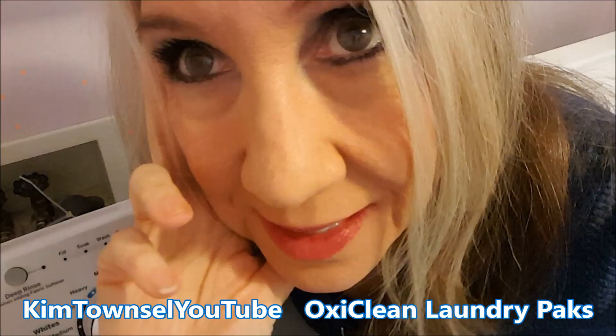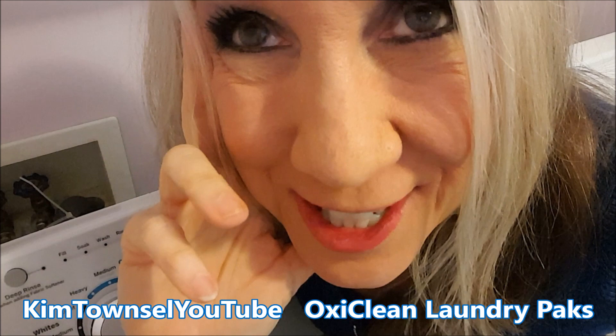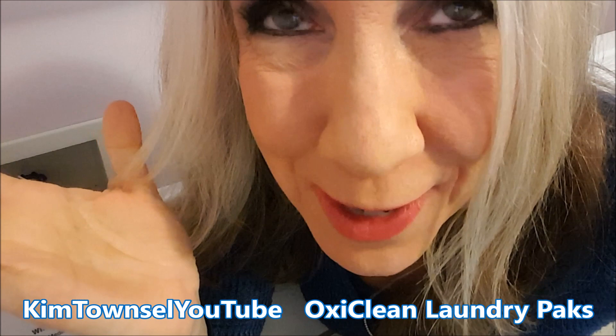Kim Townsville here. Welcome, or welcome back, to my channel. I'm here to help us make wiser choices as consumers so that we can have more happiness minutes and have more free time in our life.